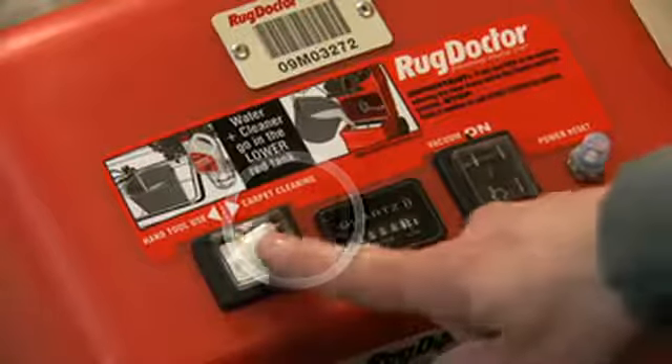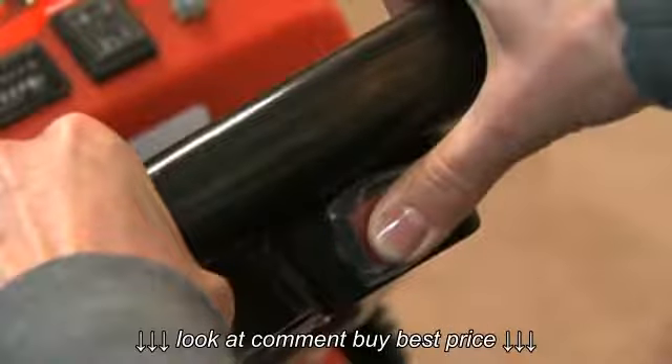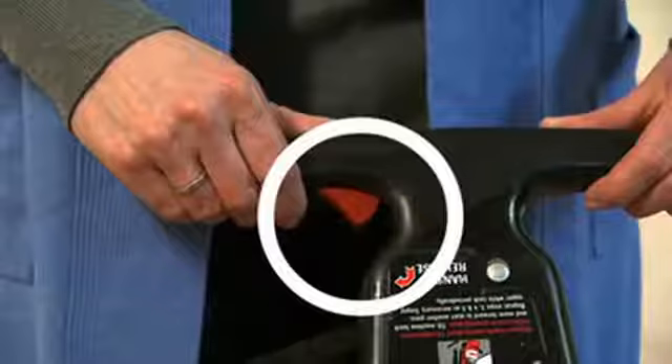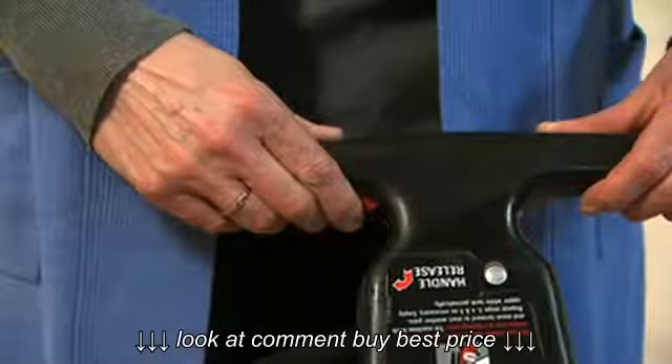This is the one you need to use now. Did you press the red spray button on the handle continuously to release the cleaning solution? Some machines have this button under the handle. You need to keep the button pressed down all the time as you pull the machine over the carpet to clean it.